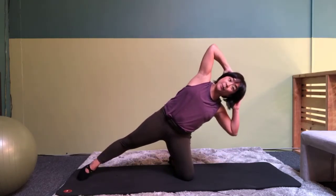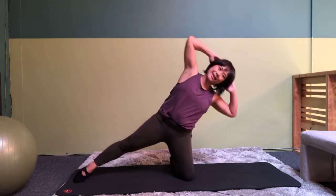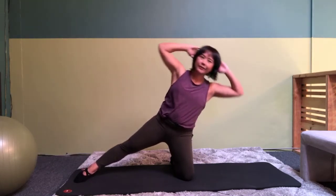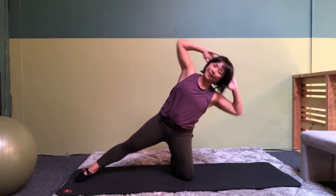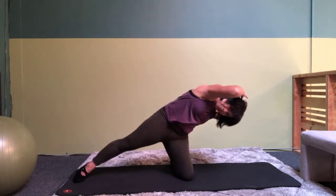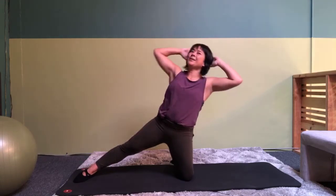Hand behind your head. Other hand — it was behind my head. And then come up and down for eight, seven, six, five, four, three, two, and one. Turn, come down. And turn and lean back and come up.